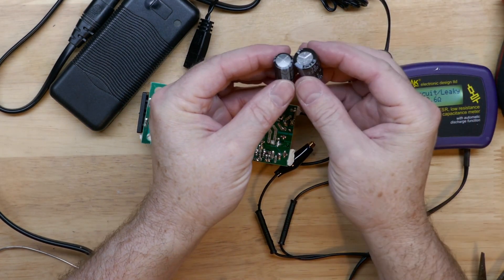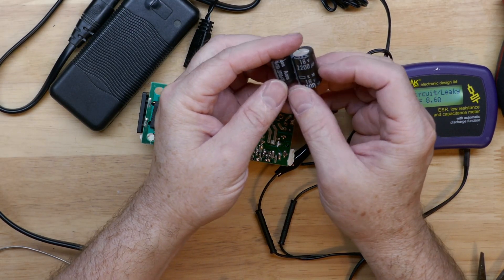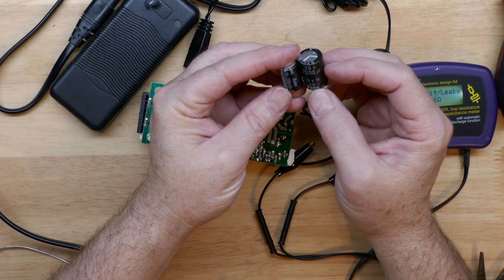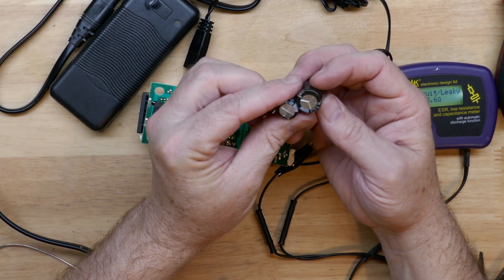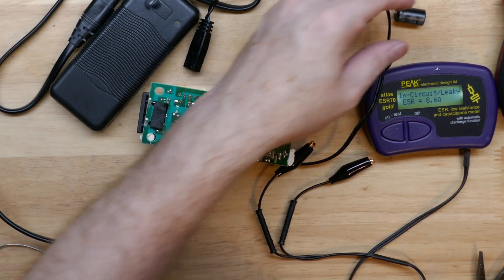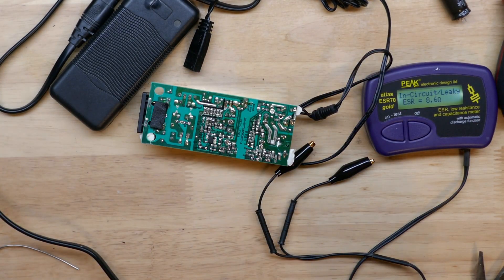One thing to note is that this was a Chinese-made cap, and a replacement good name brand cap with the same rating is physically a lot larger. Sometimes that does cause a fit problem and we're going to be in a tight spot. But we definitely want to put a good name brand cap in here, especially given that heat — it'll hold up better and will definitely have a much better heat rating.